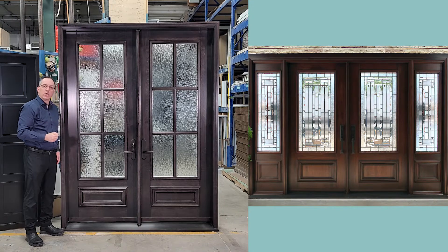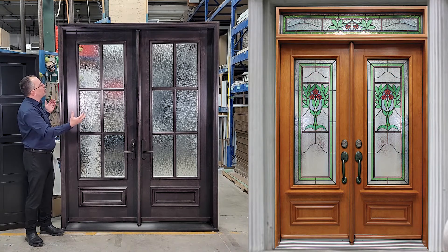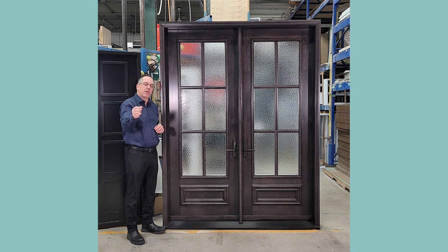You decide how many squares you want. You design the product with us and it's going to be a beautiful door when we're done together. So design your product with us — Wood Door is here at Portatech. Thank you.